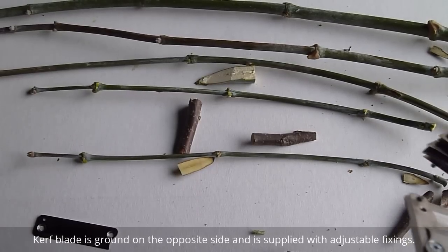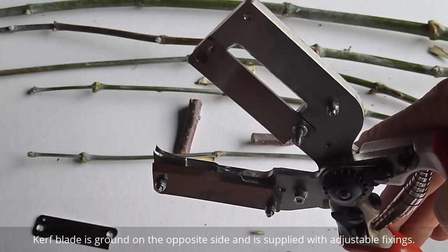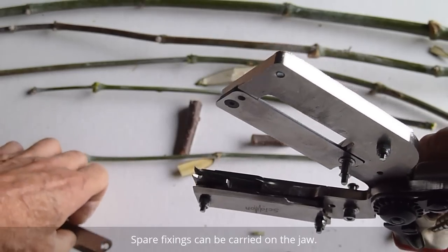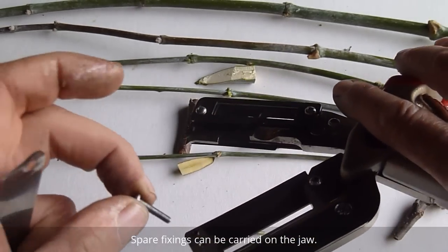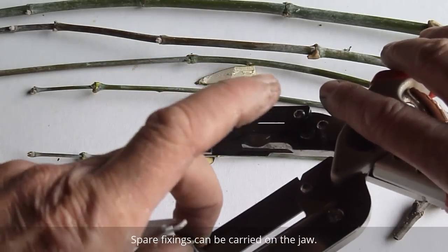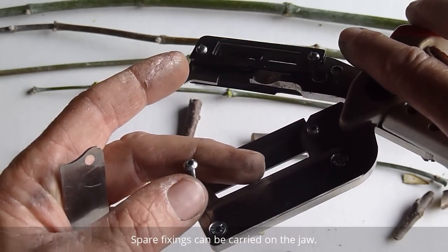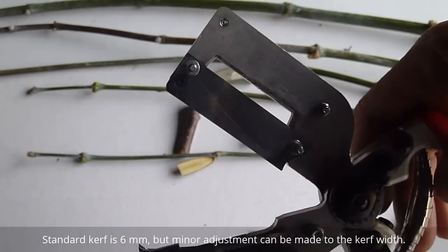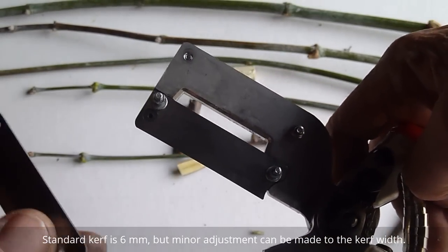One of the neat features of this new jaw is that with the addition of another blade we can now create curve grafts. Basically by inserting another screw fixing on, we create a pedestal for a second blade to be positioned.